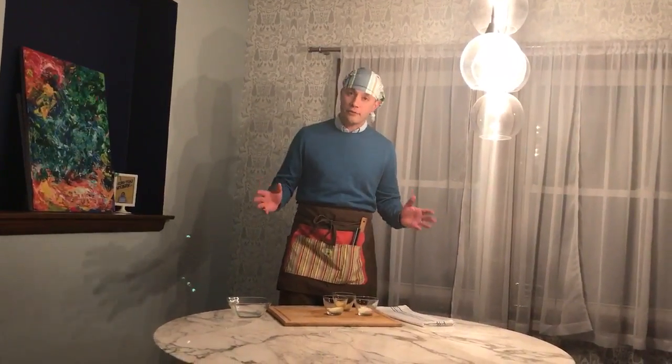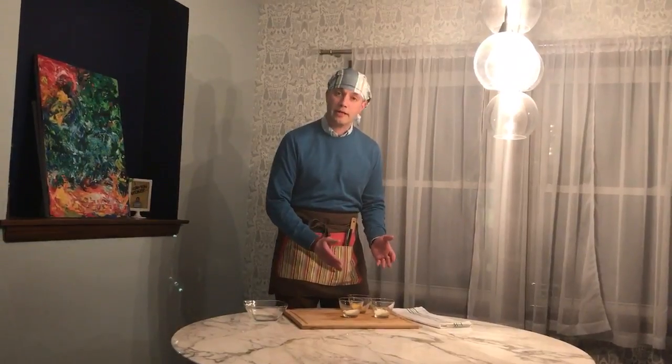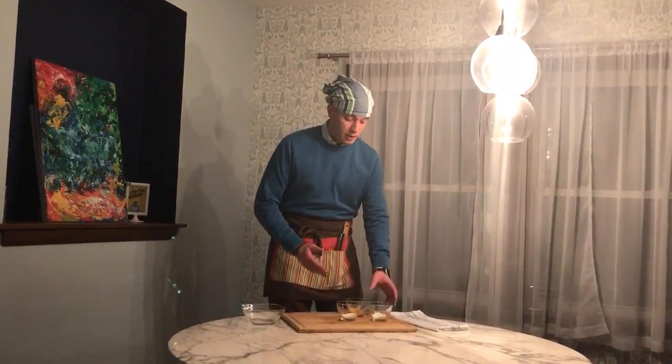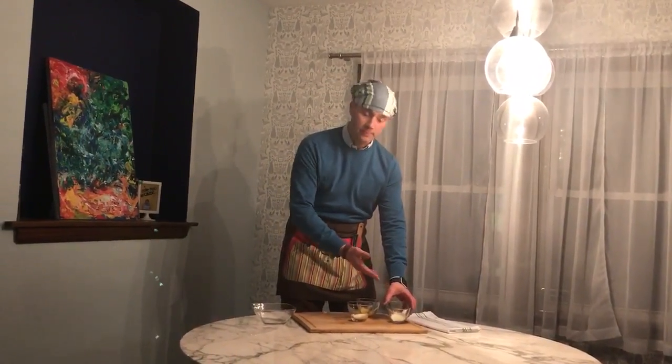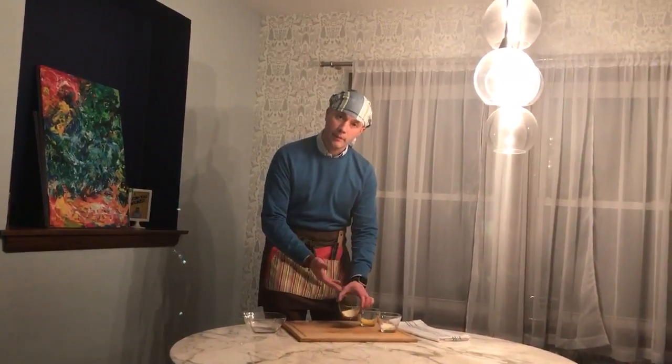If you want to make a three cheese blend for pizza, first you want to have three grated cheeses. What we have here is Parmesan, sharp cheddar, and Romano.